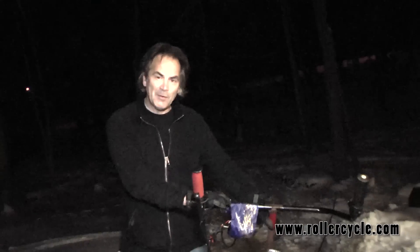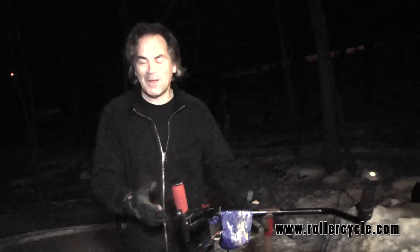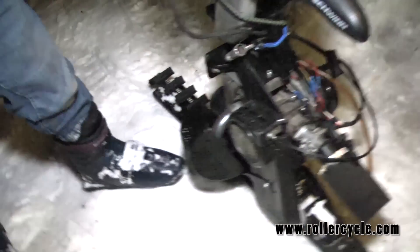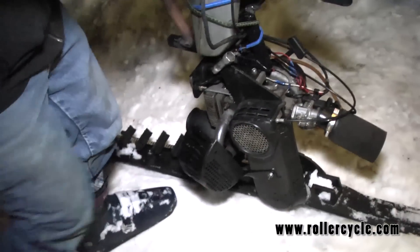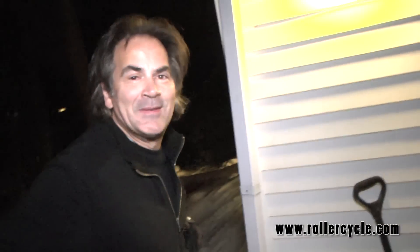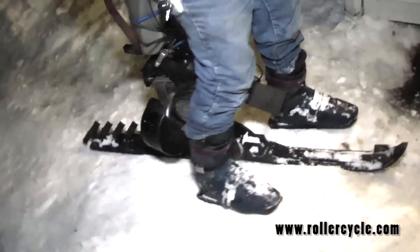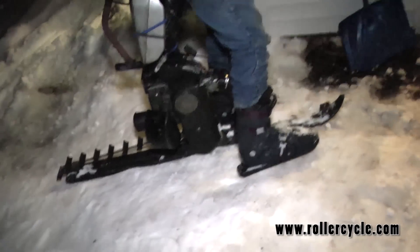So the first test — we got it to work. Took us one afternoon, welded a few pieces together to get this concept with the belt. We have a belt drive, and we never had that before with a roller cycle. A roller cycle is anything that pushes you on — skates, skis, snowboards, whatever.